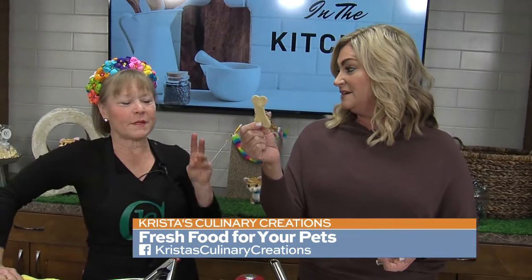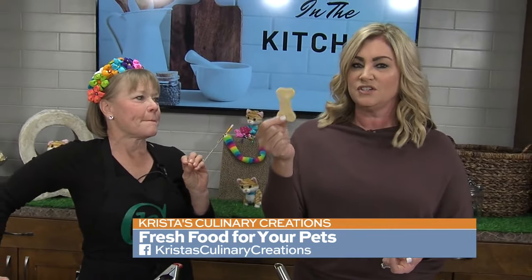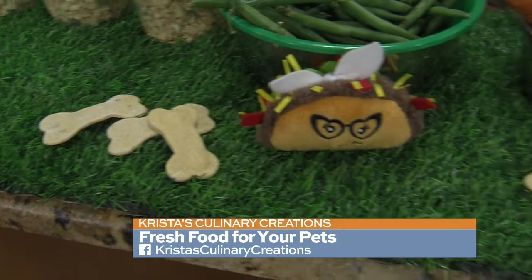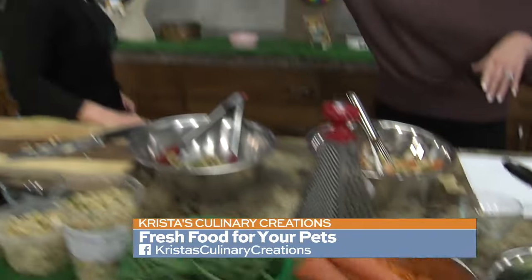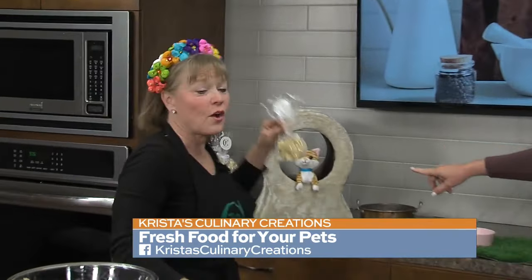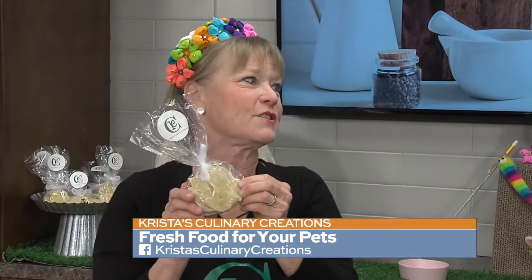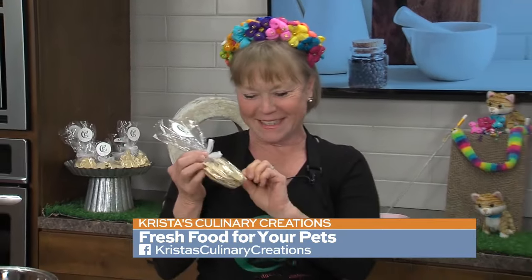Krista also whipped up some healthy dog treats this morning — and these are three ingredients: cornmeal, egg, and chicken stock. These are available for sale at the shop in all different shapes. These happen to be cat-shaped. My dogs love cat-shaped things that they can gobble up because we won't let them gobble up Reesey!